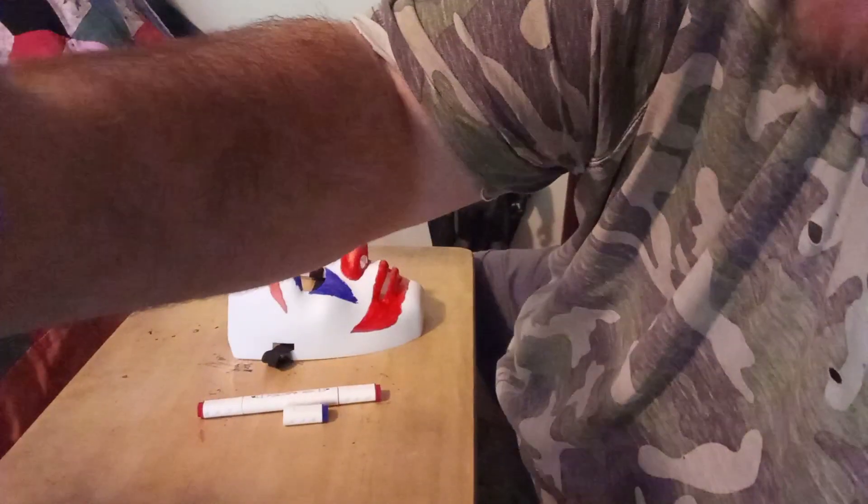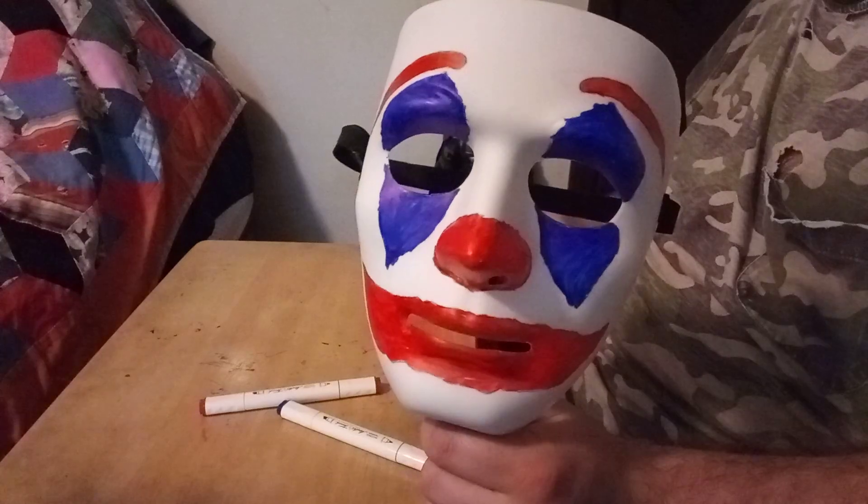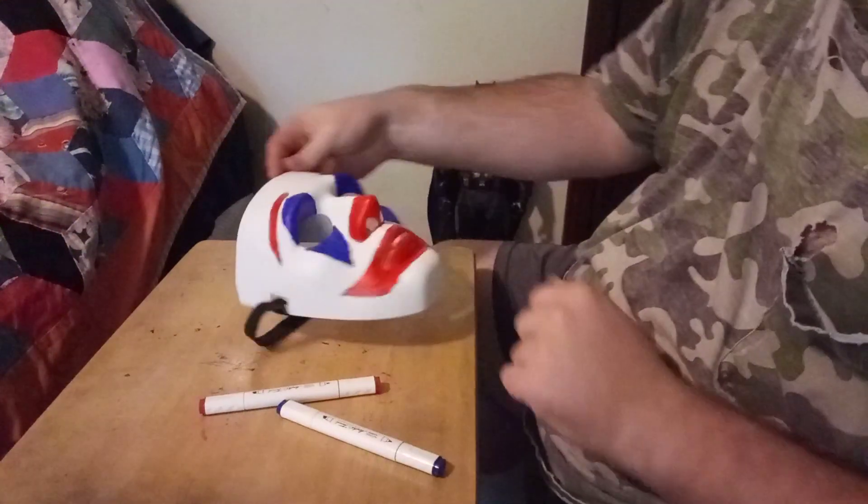I'm going to do the same thing on this side too. Here's the complete product — what do you guys think? Now I'm going to put this on my face and show you what it looks like on somebody's head. Looking at myself in the camera and I said, oh dang, I should have gone with a lighter blue because it almost looks like Pogo the Clown — John Wayne Gacy's clown character. So you guys can either nickname this the Pogo mask or the Joker mask. I'm calling it the Joker 2019.